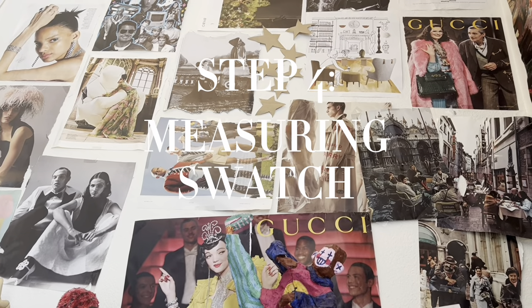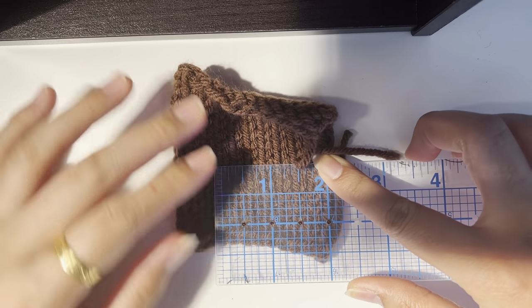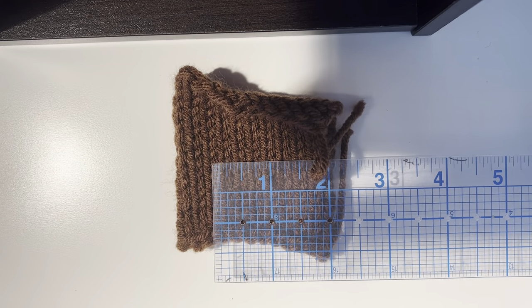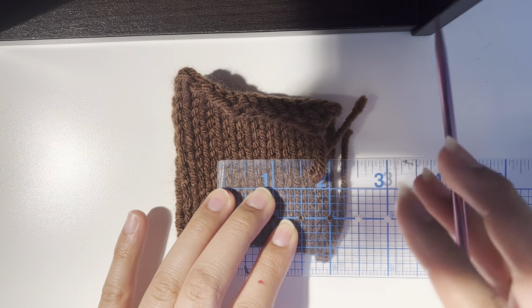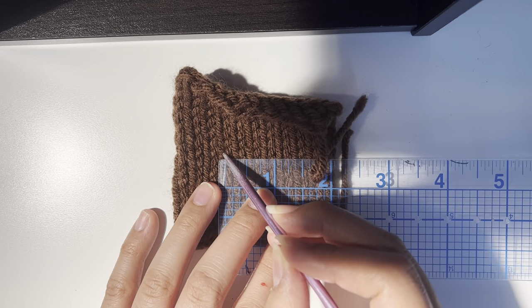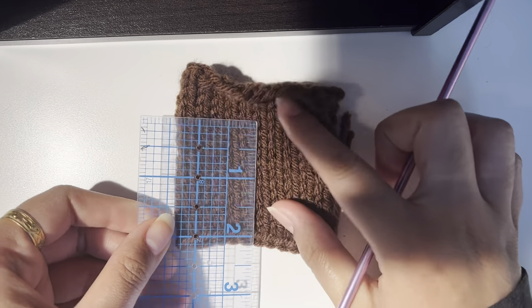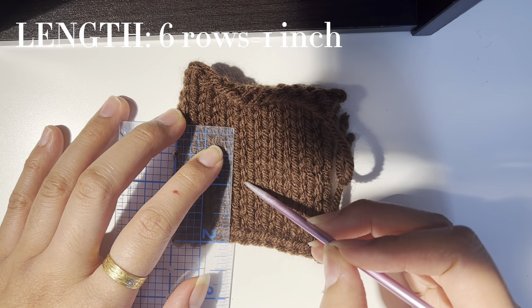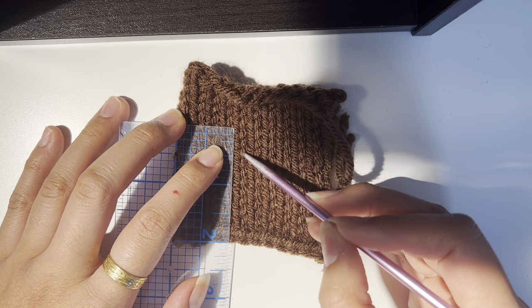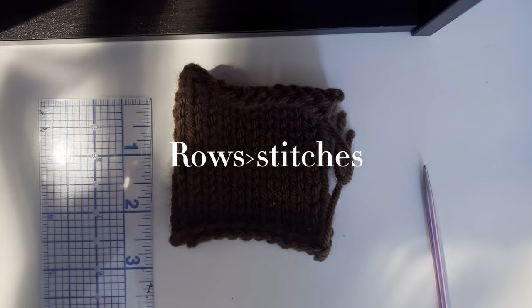Step four: measuring your swatch. You want to measure the swatch to figure out how many stitches you get per inch. To do that, measure horizontally and count the number of stitches in an inch — that gives you the stitch count you'll need for width. For me, I have to knit four stitches to get an inch. Then measure vertically to figure out length. For me, I have to knit six rows to get an inch. Usually you'll have to knit more rows in length to get the same amount of width.